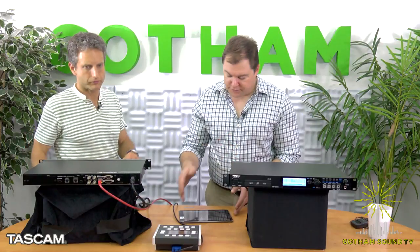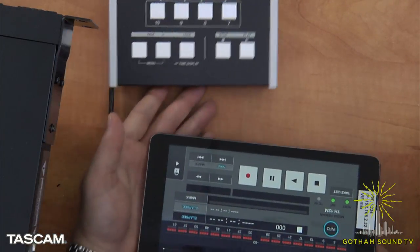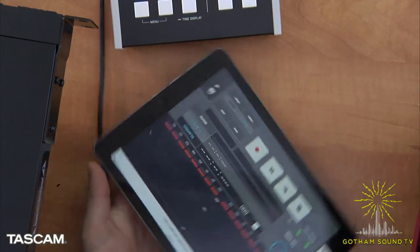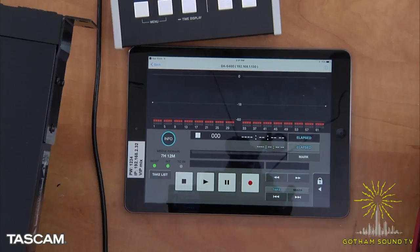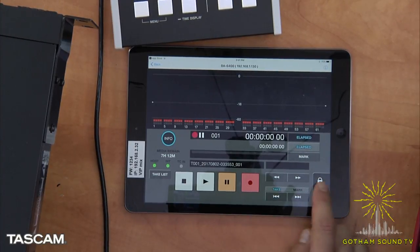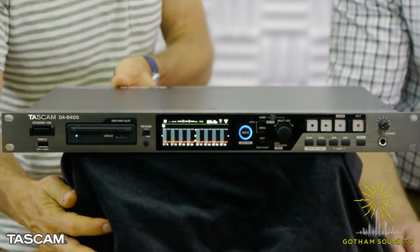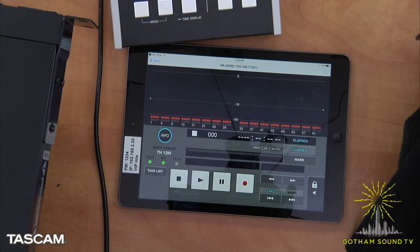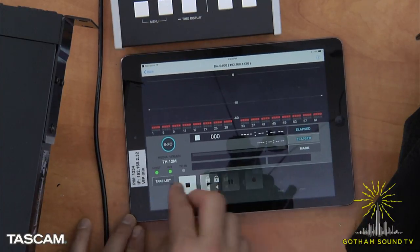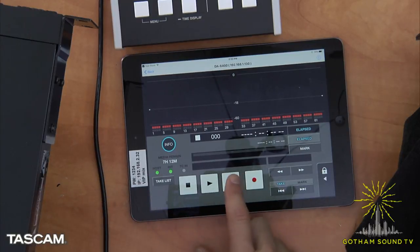Like the SSR-250N, you can put it on the Ethernet network. Here is the iPad app — this is a multi-track view. You can go into record, choose tracks, and meters show up while it's recording. You can actually swipe with two fingers to lock out the transport, so once you hit record you won't accidentally knock it out of record unless you swipe back and hit the record button again.